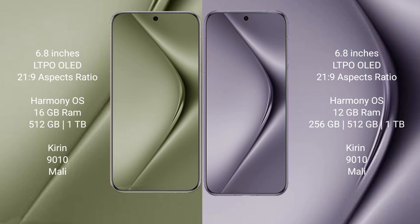The Huawei Pura 70 Ultra comes with 16GB RAM and 512GB or 1TB internal storage, with the Huawei Kirin 9010 processor and its Mali GPU. The Huawei Pura 70 Pro comes with 12GB RAM and 256GB, 512GB, or 1TB internal storage, also with the Huawei Kirin 9010 processor and its Mali GPU.